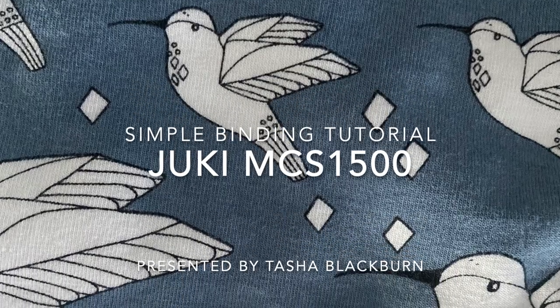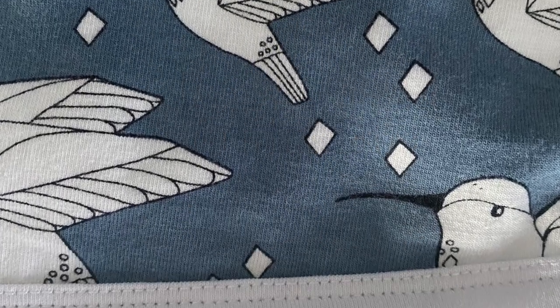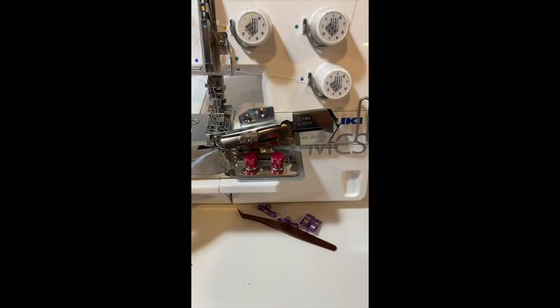Hi everyone! Welcome to my very quick and simple binding tutorial. I'm using my Juki MCS 1500.